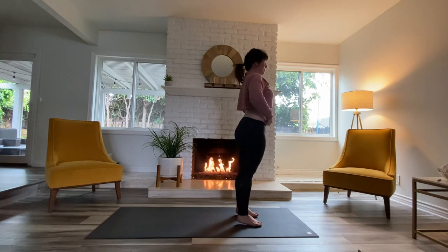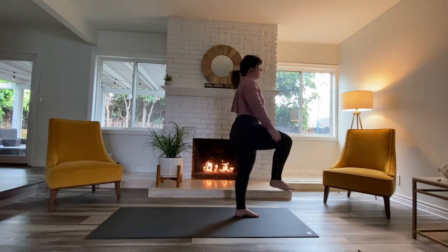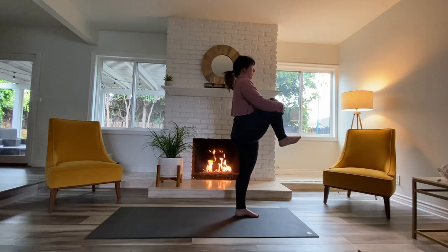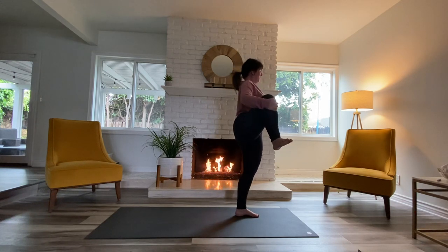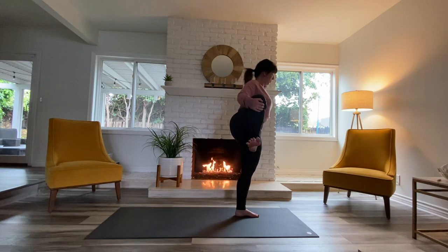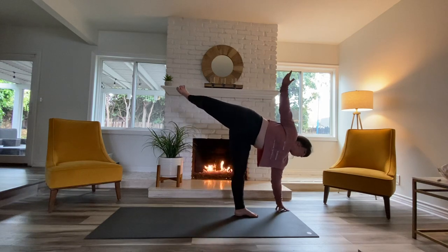Separate your feet hip-width distance apart and start to bring your right knee into your chest. Hug it in close, get your shoulders right over your hips. We're going to bring it out to the side — keep your leg bent, flexing through that right foot. Keep it flexed, start to tilt forward, extend your leg back, left hand goes down, finding half moon.